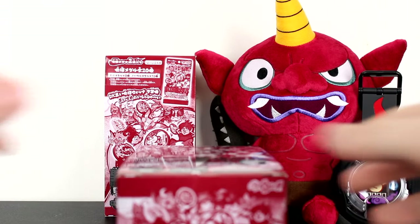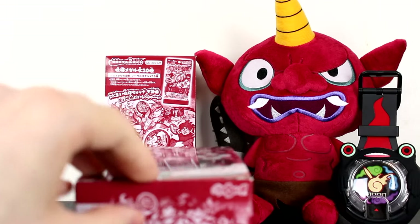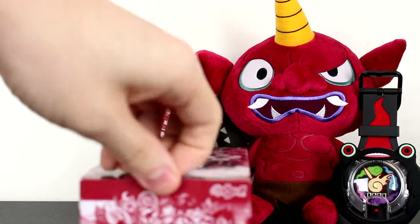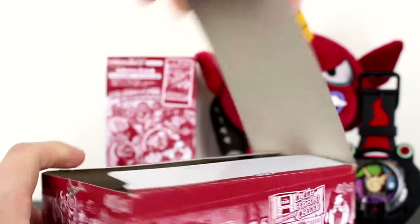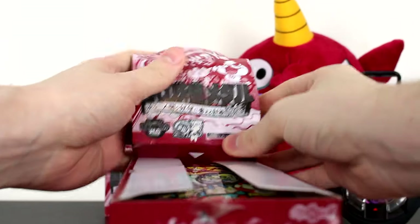Before we begin, the box art and the pack art are relatively the same. And I'm going to use a screwdriver instead of scissors because I'm just that dumb. Let's crack open our first box of Dark Yo-Kai Metals. Since this set was announced, I have just been absolutely in love with it.